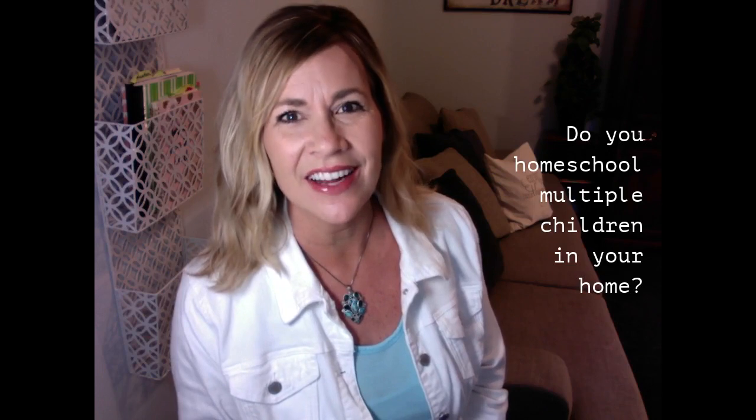Hello there. This week's tip is especially for moms who are homeschooling multiple kids. Is that you? All right, you're going to want to stick around.